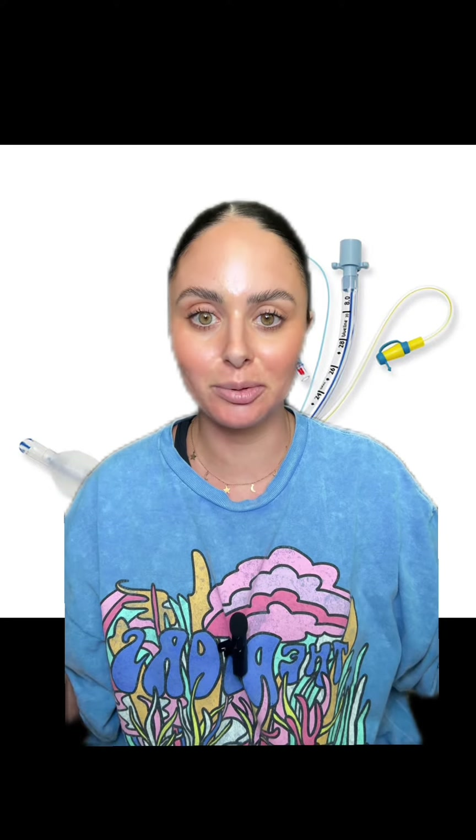This cuff can deflate for a lot of reasons. The main ones are if your patient is coughing a ton, or it just gets a little hole in it and deflates. Sometimes there's no rhyme or reason — it just randomly happens. But if you're still hearing that gurgling sound after adding a couple cc's of air, it's time to escalate.